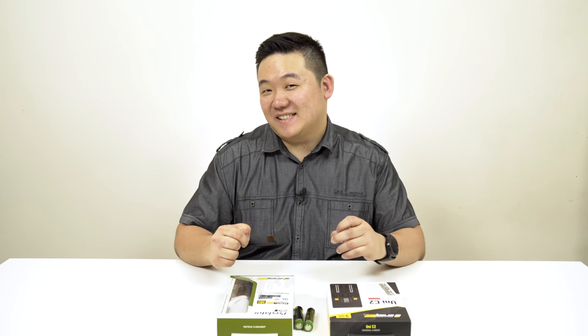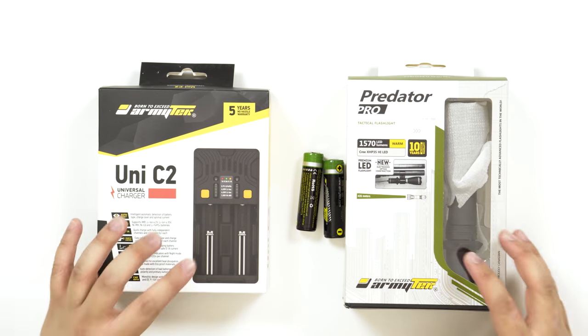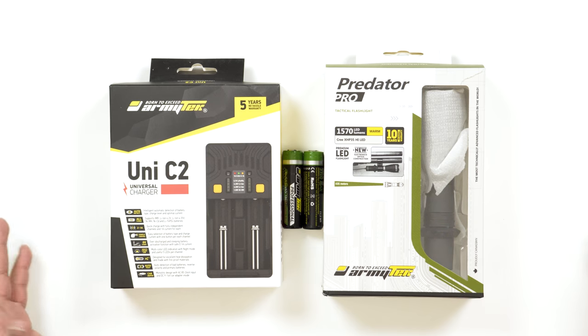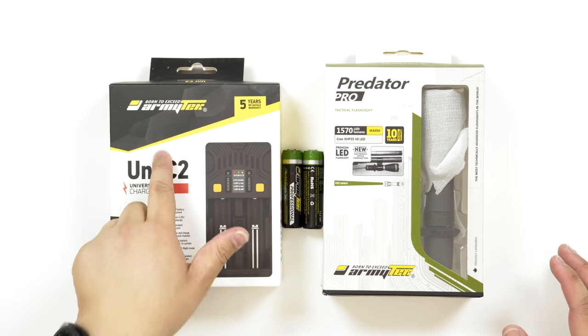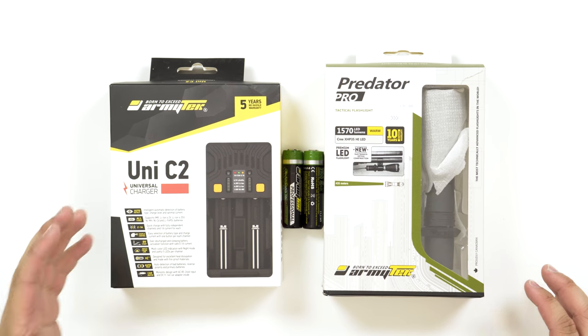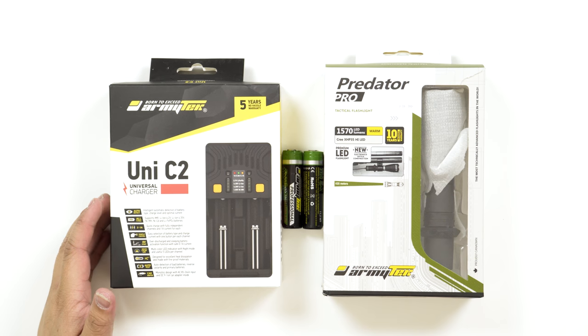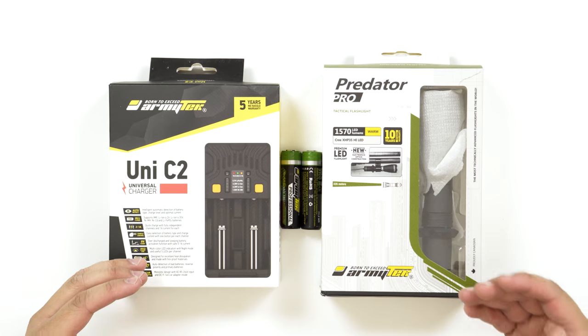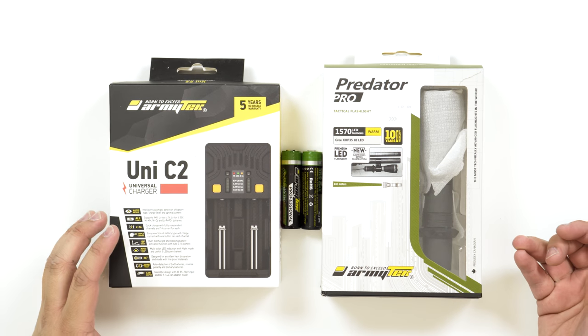Hey guys, James here back with another video and today I've got a pretty exciting unboxing. This is kind of three two-in-one unboxings. So you can see I've got a few products here and they're all by the same company called Armitech. These guys reached out to me and said they like the channel and the way we do videos, so would we mind doing an unboxing and review.